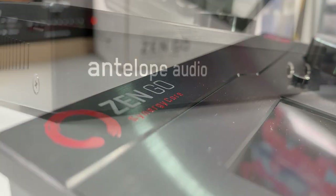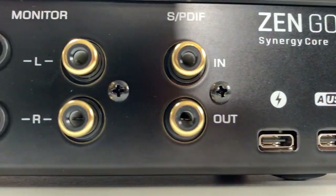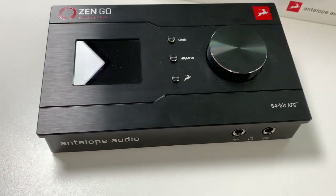I knew that the Antelope Audio Zen Go Synergy Core was special when I first got it, but now that I've dug into it, this thing is amazing. It goes beyond being just an audio interface, so stick around to near the end where I show you one of the coolest features. I'll give you what I think are the positives and negatives on this unit. Antelope Audio did send me this audio interface — they didn't pay me or tell me I had to say anything about it. They just asked me to check it out.